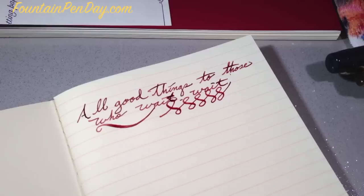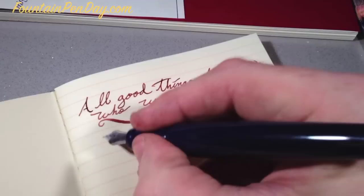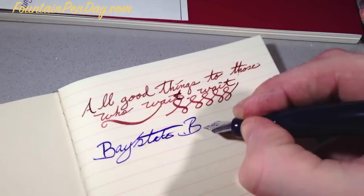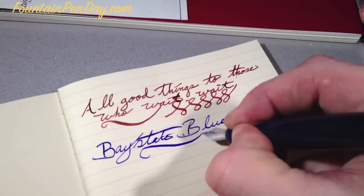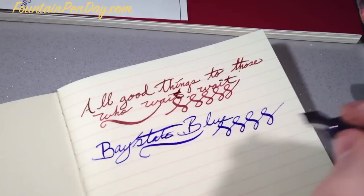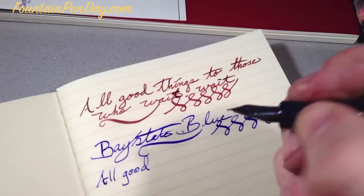Let's try something that I know is going to affect it, because I already tried it. This is pretty much the only ink that does not do well on this — base state blue. After a couple of minutes, it will start to bleed out and feather a little bit. But otherwise, it initially will take it fine. Writing just straight off, it really doesn't bleed. It just depends on how much ink is laid down.